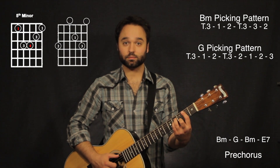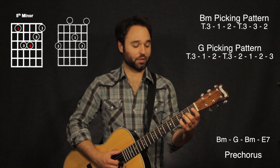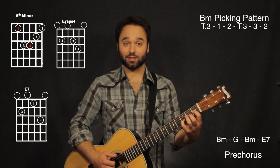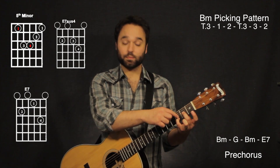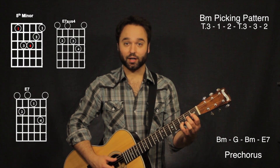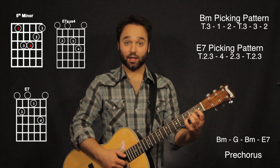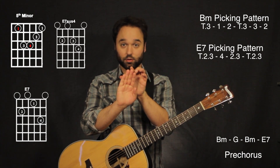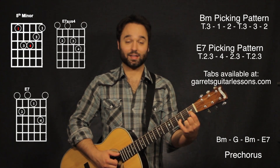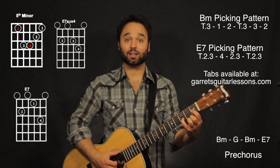Now it goes to a B minor again. That part is going to be — the B minor is exactly the same again — then it's going to go E7sus4 to an E7. I'm fingering that with my pinky on the second string, third fret, and my second finger on the third string, second fret. I'm going to be hitting both that third string and that second string with my second finger and my third finger, going down to the first string, and then down to my E7 — pinky still on the second string, third fret, and my first finger on the third string, first fret.